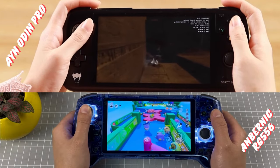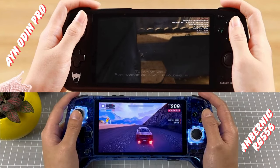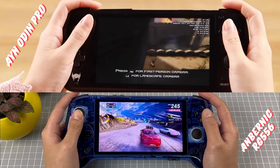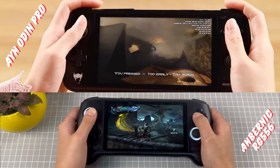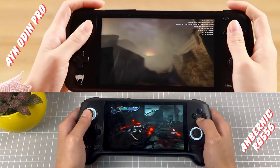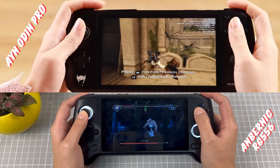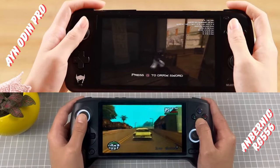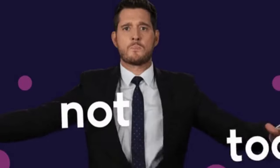When it comes to software, the 556 has a newer version of Android that will stay current for longer. Ayn has indicated that the Odin will not be getting Android 11 or 12, and emulation front-ends like EmulationStation already only support Android 11. This means that if you pick up the Odin you'll be left using older versions of apps that you may have to sideload from third parties — and this will only get worse as time progresses. This is a bit of a deal breaker, especially at a $200 price tag.